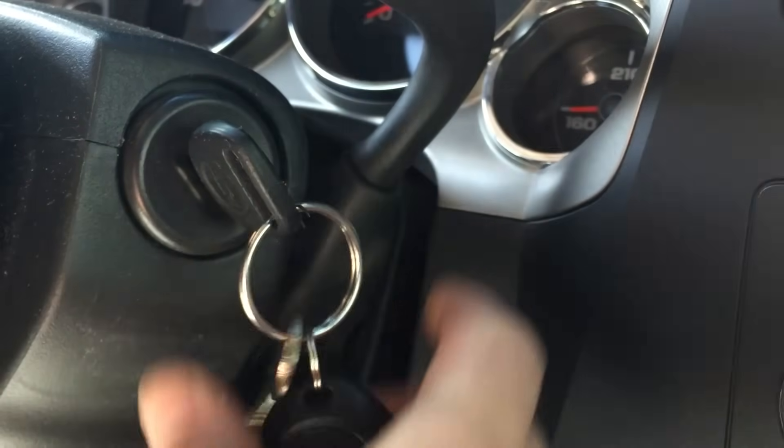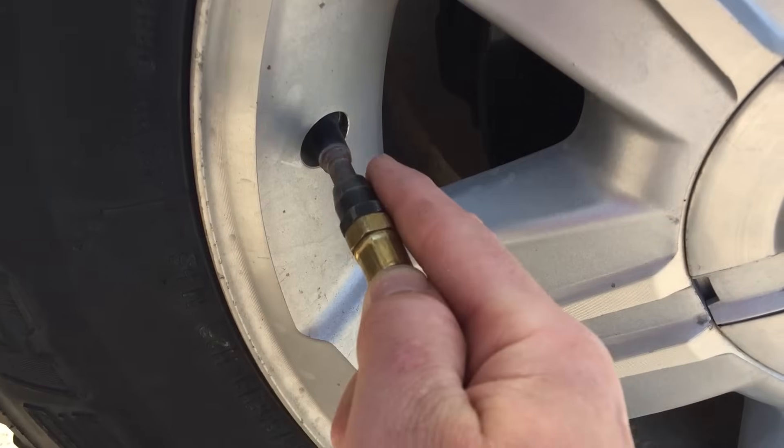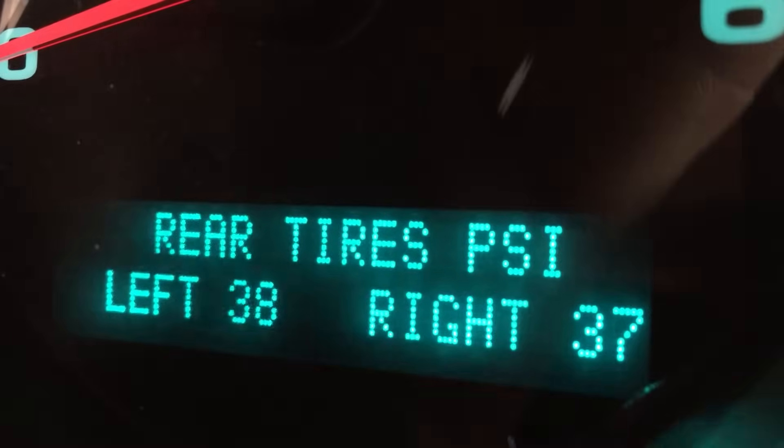At this point, you can turn off the key and release the park brake. The training is complete. With the relearn complete, set the tire pressure according to manufacturer recommendations as found in your owner's manual.